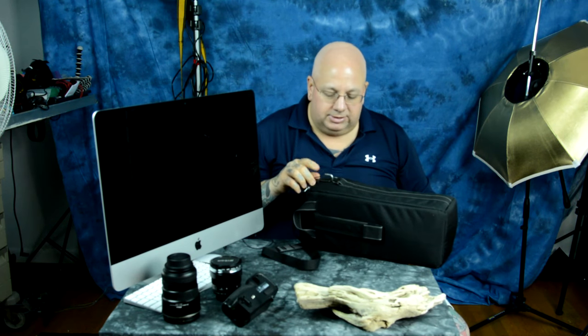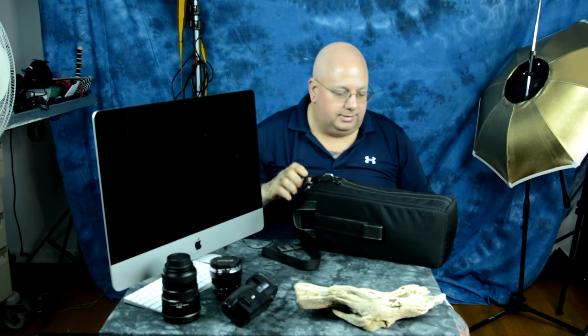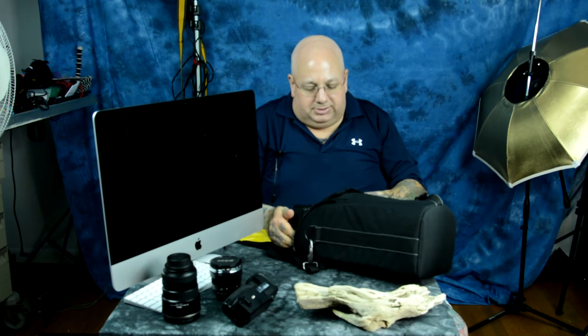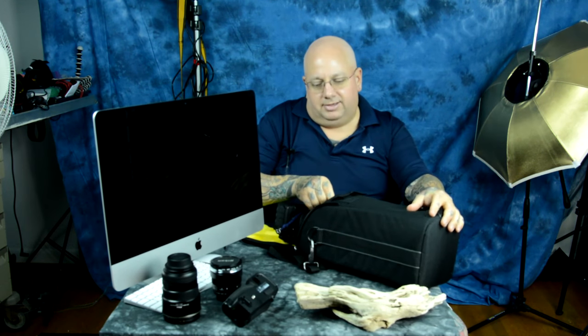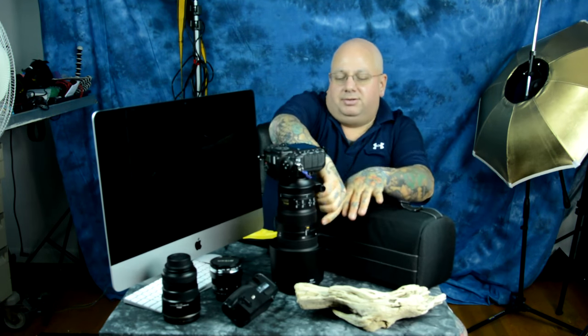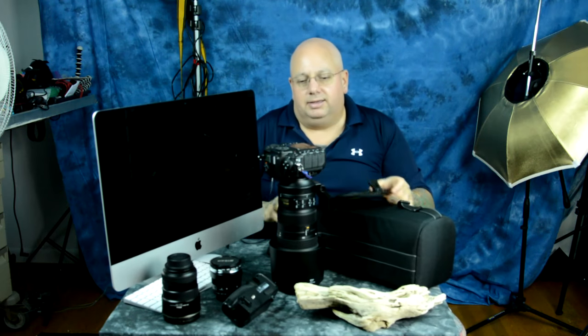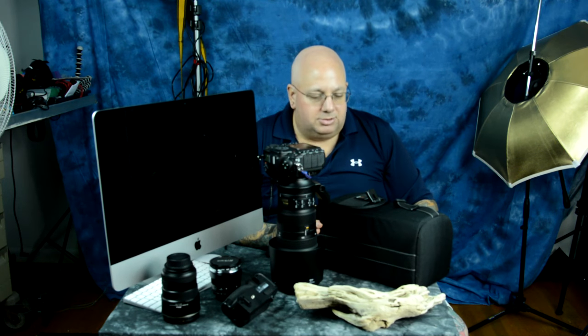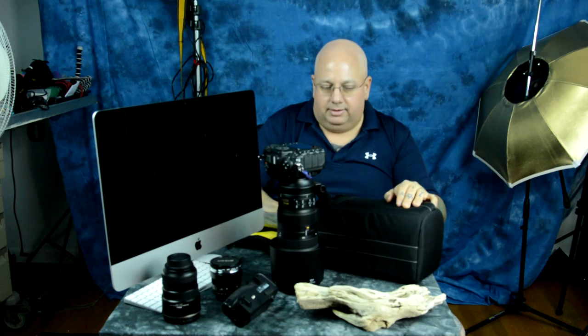The buckles on the case are actually polymer, and so is the clasp. I've got the shoulder harness over in a drawer, but it comes with one identical to the one I have — the only difference, like I said, is the metal loops. Let me pull my camera out of here — I'm sitting in an odd position, so getting the camera and lens out is a bit awkward. Here we go: the 200-500 Nikkor and the Nikon D500. The spacer that comes with it is about a one-inch spacer.